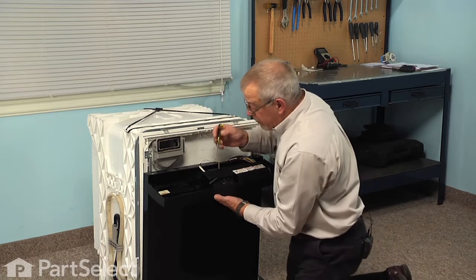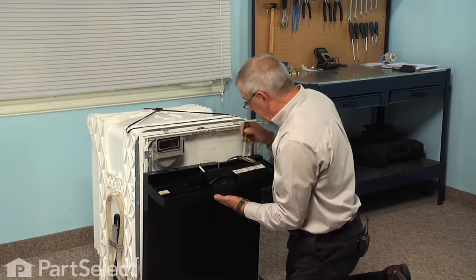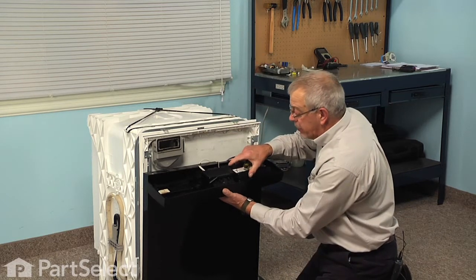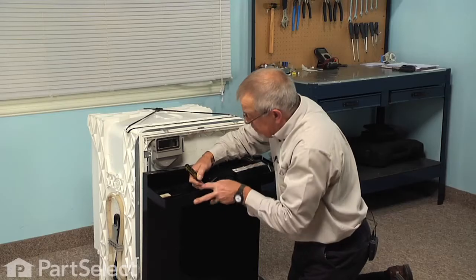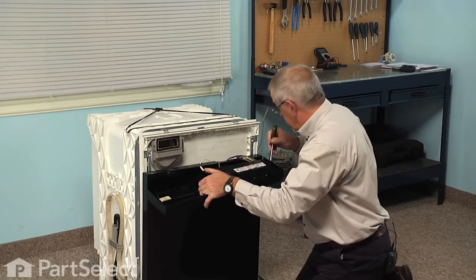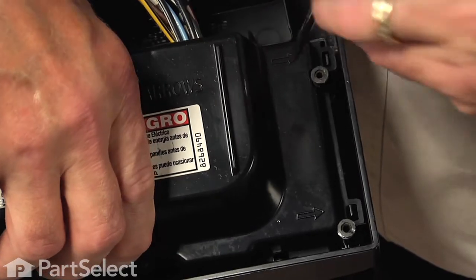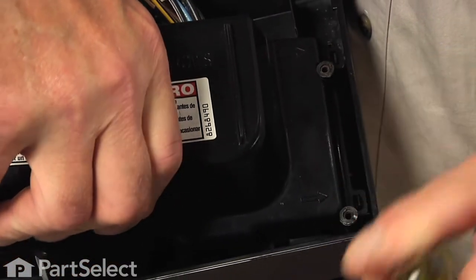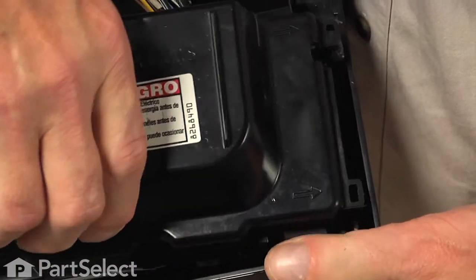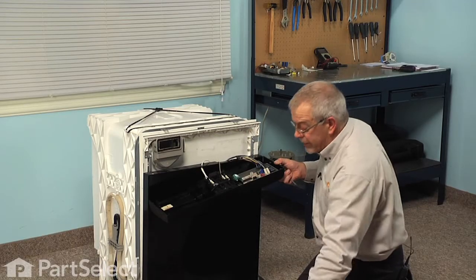We'll next take a flat blade screwdriver and we'll release four little locking tabs that hold the cover in place, and then lift the cover off and set it aside.